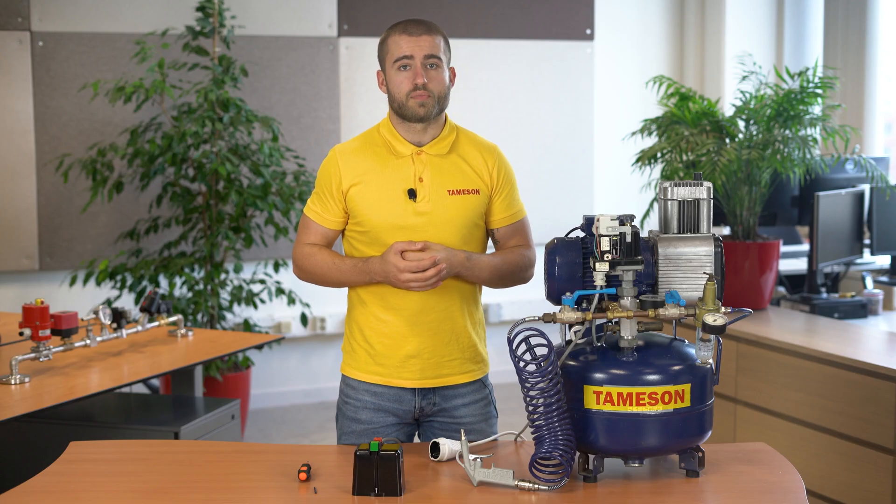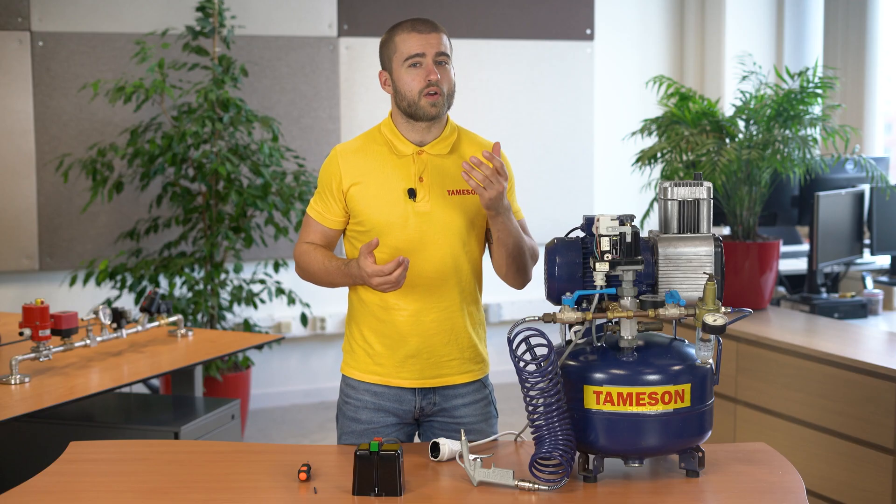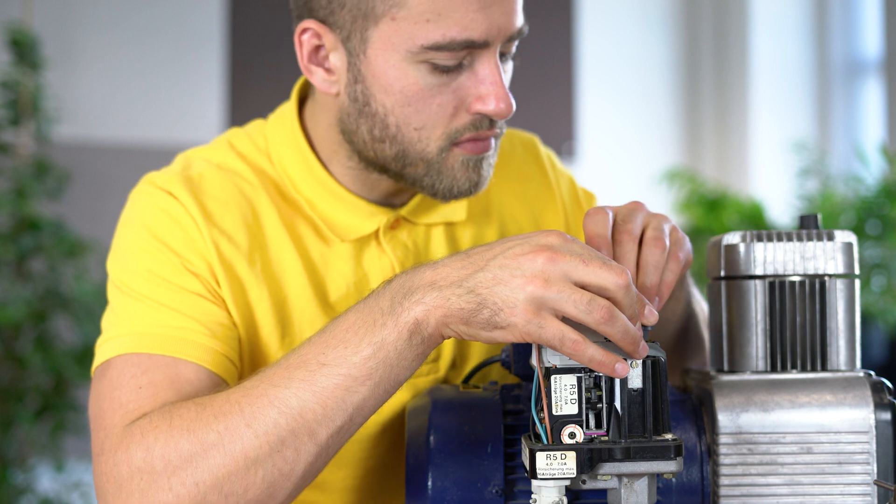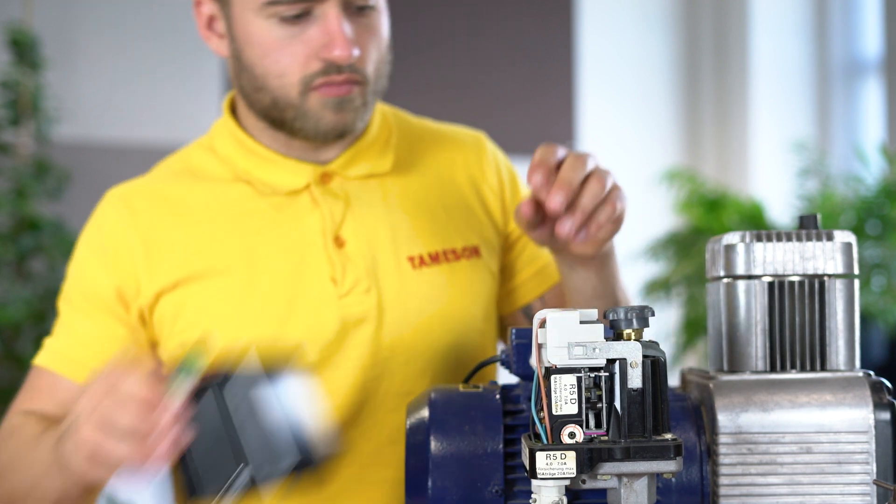Note that adjusting the pressure and pressure difference might require quite a few turns of the button. Step 5: put the safety pin back on the pressure switch and place the cap back. Your pressure switch is now all set.